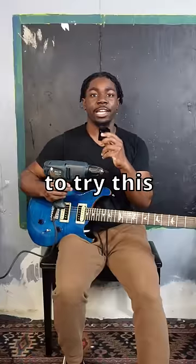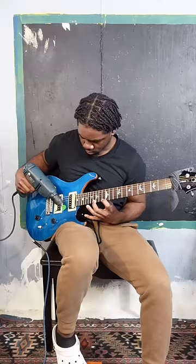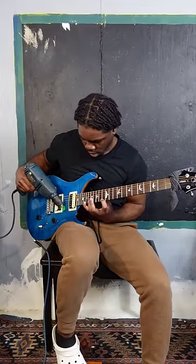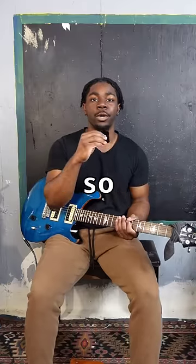Drill tremolo. I didn't want to try this for a very long time. Just attach a pick to a drill — it's literally that simple. I could barely hear what I was playing, it felt very unsafe, my wrist hurts. So a 1 out of 10.